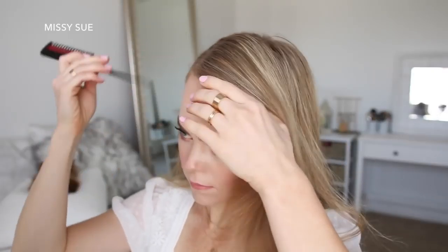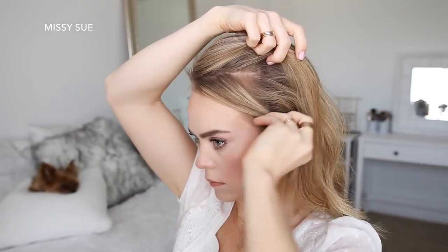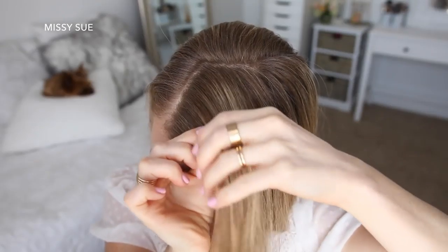For this hairstyle, I'm going to start by parting my hair on the right side. Then I'm going to divide out a section of hair to frame my face and tuck this behind my ear. Now I'm going to pick up a section near the part on the heavy side and divide it into 4 pieces for the braid.